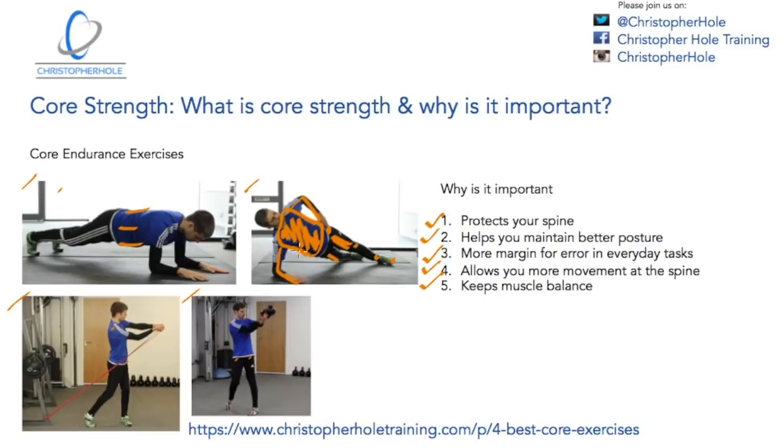We want to use exercises like these to build our core endurance so we can have a healthier spine, better posture, and better muscle balance — reducing our risk of injury and enhancing our performance in the long term. Many thanks for watching. Please come to social media, like and subscribe to this channel, and come to the website to download the micro workout and the four best exercises for core strength and stability. I look forward to speaking to you in the next video. My name is Chris — cheers, bye.